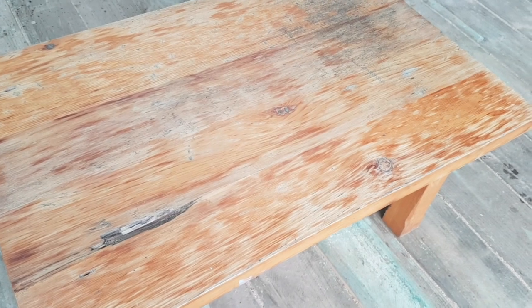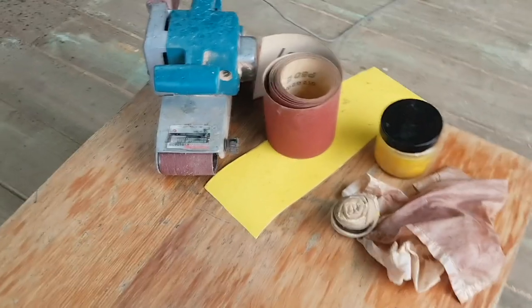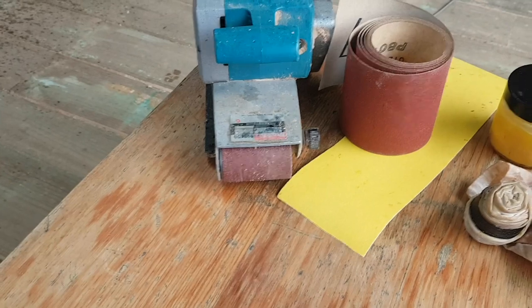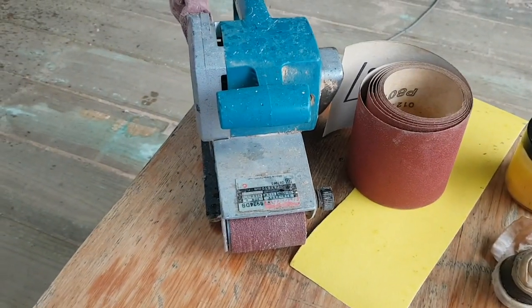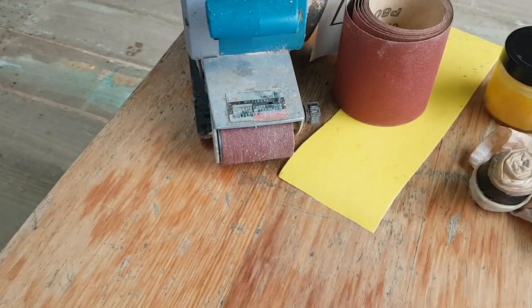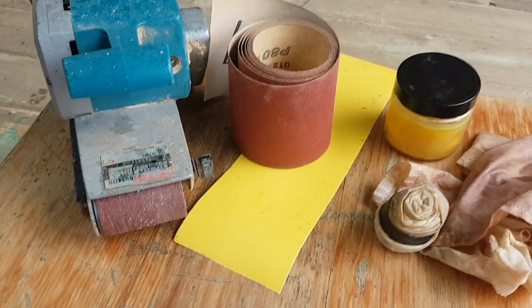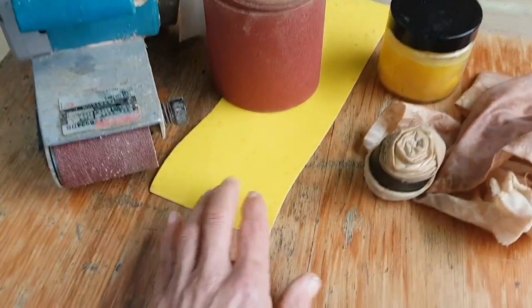Here's what we're going to need for this job. We've got the belt sander — you could use an orbital sander on this sort of table, it'd take a little bit longer, but I've got a belt sander so that's what I'm going to use. That's 60 grit paper, all I'll need for the top. For the edges, this is 80 grit, so I'll use a couple of pieces by hand and sand that back.